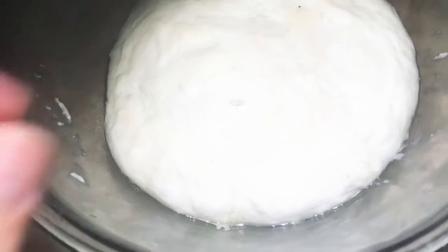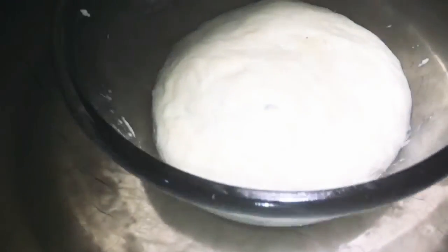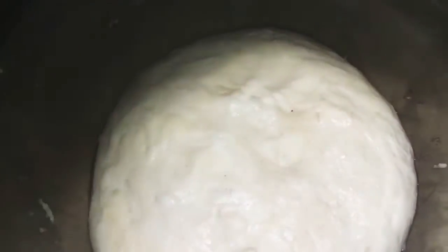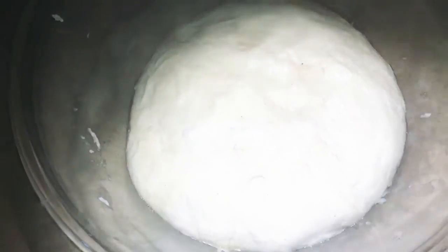With a rolling pin and your hands, spread it out. Don't let it be too dry. If you enjoy thin crust, you can flatten it out. But this is a restaurant trend — as we have seen in Pakistan, there is thick crust as well.